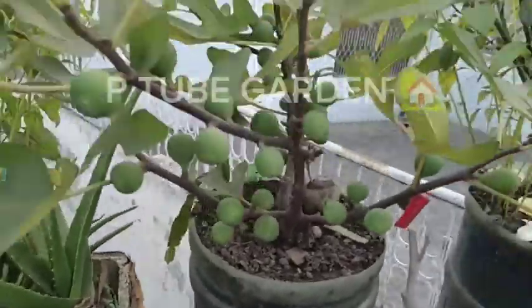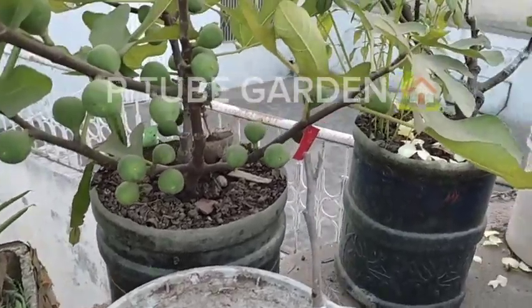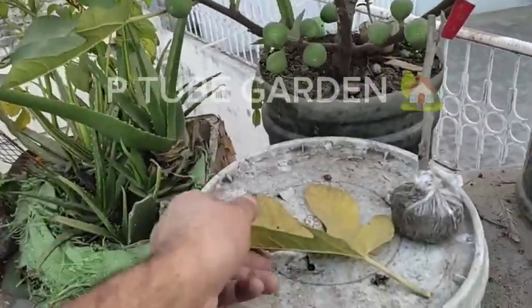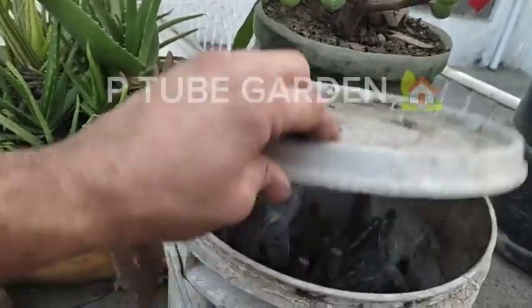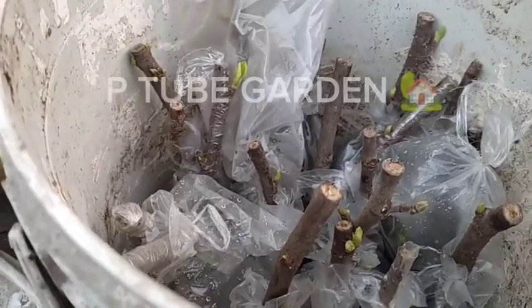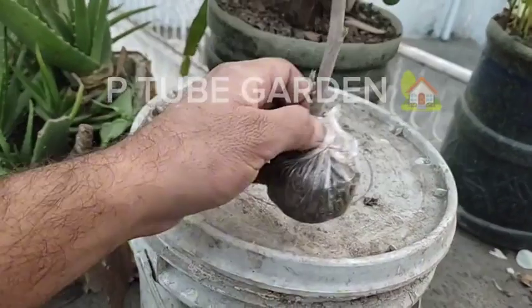Welcome back to my YouTube channel PT of Garden. I had a small experiment for cuttings to grow and I wanted to give you a small update. I had a few cuttings a few days before and I put a container in a container. I was proud of the cuttings but I had a few issues I wanted to share with you.